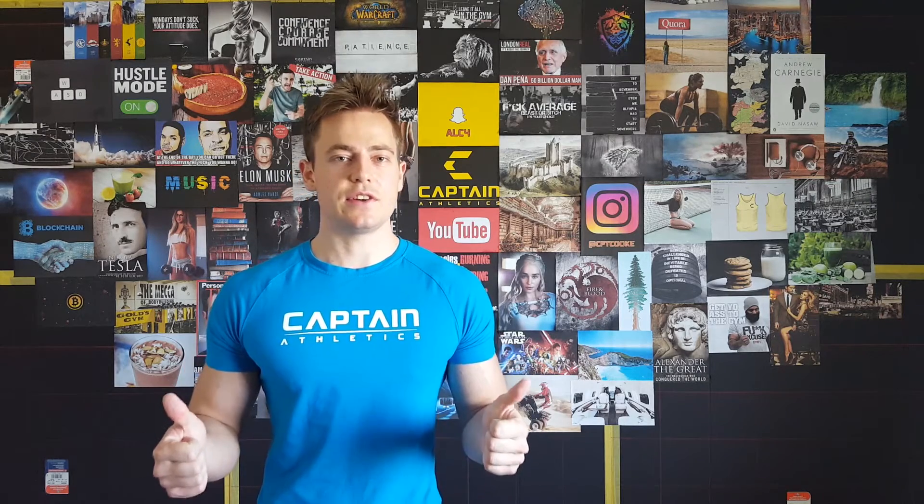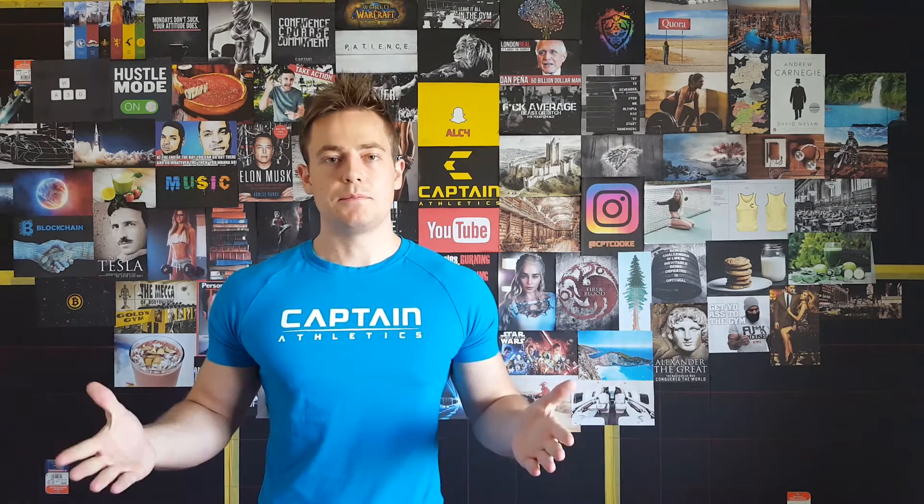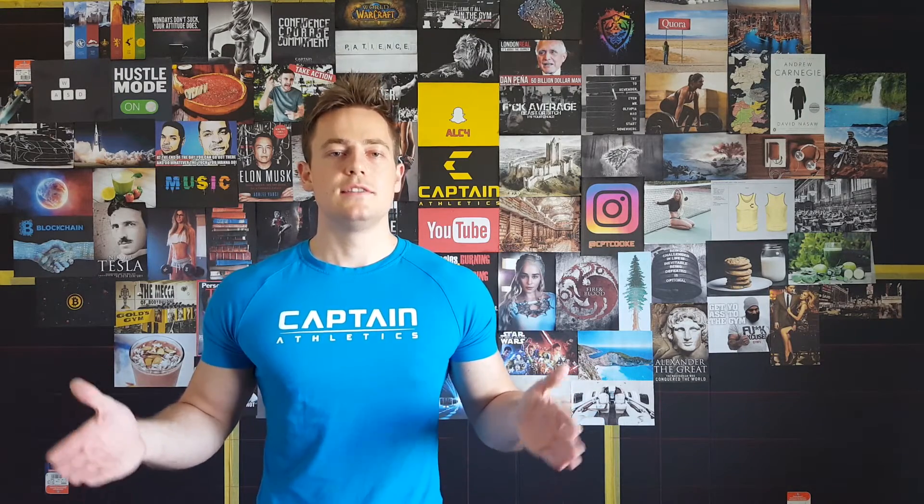If you like this video, give it a big thumbs up. Thank you guys for watching. If you want to see more videos, I release one almost every day, so subscribe and you'll be notified right away. Talk soon.